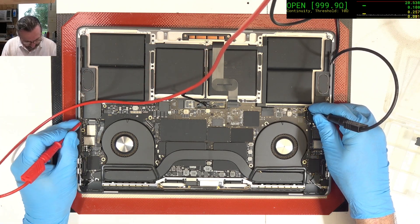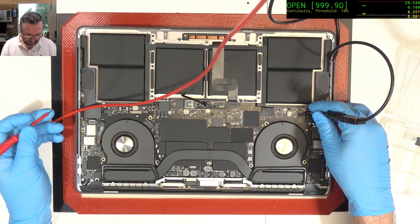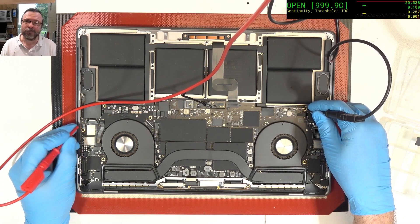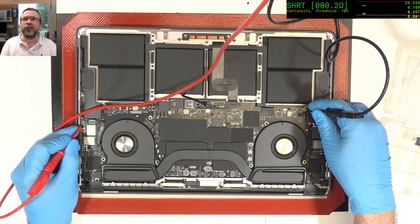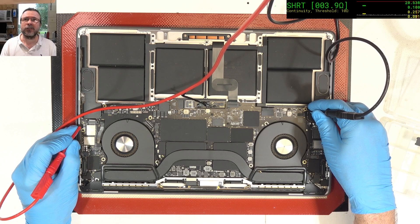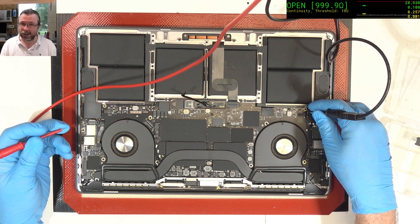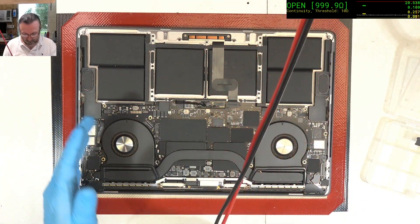We have NANDs on both sides. Some machines are only going to have it on one side, others are going to have both sides. Those two little caps up here almost always are going to be indicating if there is a short. And straight away, we've got a short. Point two — so that's a fairly hard short. Straight away we know there's a short on the NANDs. That's the 2v5 side.